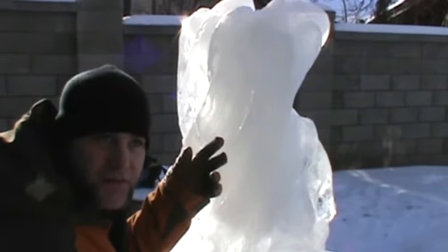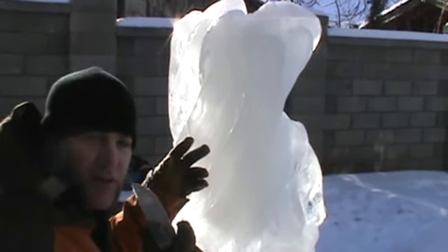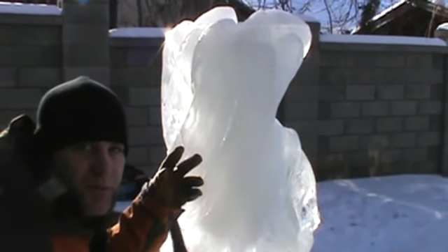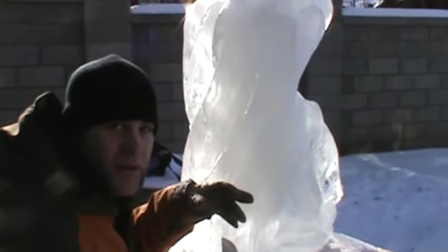Right now I'm just taking off all the saw marks that are on the water, cleaning it up with a knife, and then I'm going to put the texture from the saw back on the fish so that the fish has a scaly pattern and the water has a clear surface.